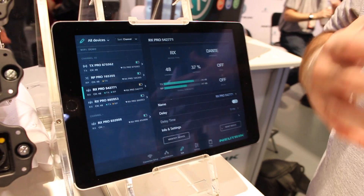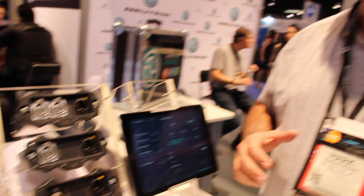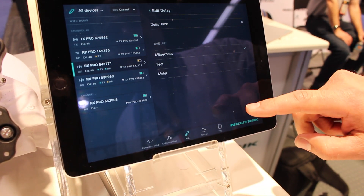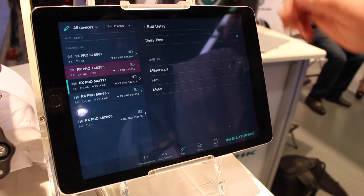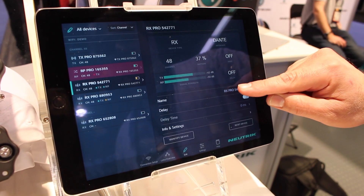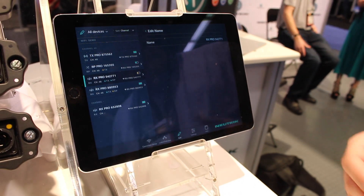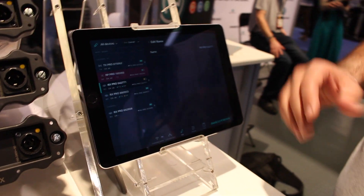In addition, for areas where you have an RF congestion level that is incredibly high, we also offer XROC mode. XROC mode stands for Extreme Ruggedized One Channel. So we take a two-channel module and focus that energy down to one channel, which gives us the ability to punch through any kind of RF traffic you may encounter. The app will also let you see delay settings — you may set your delay in milliseconds, feet, or meters. You may also rename your device, changing it perhaps to 'delay tower one' or 'front of house.' All of those settings can be done within the app for iOS and Android.